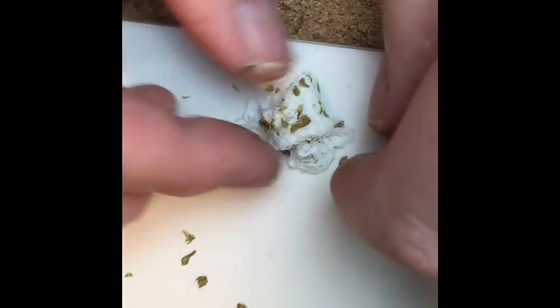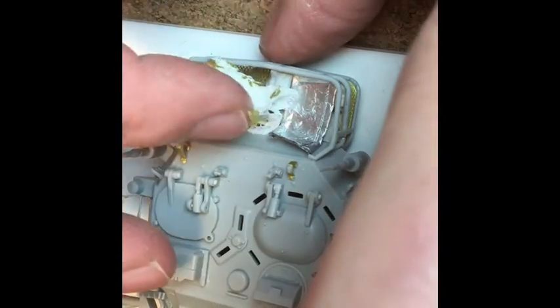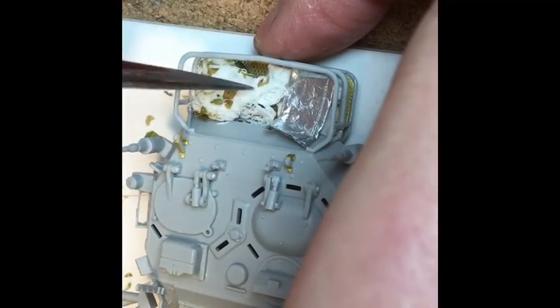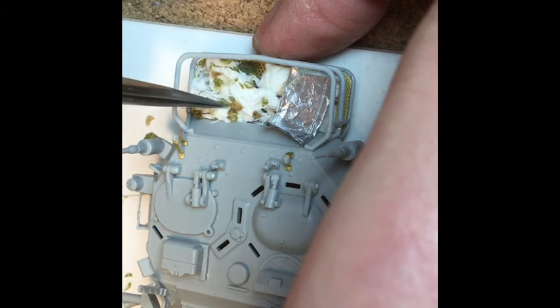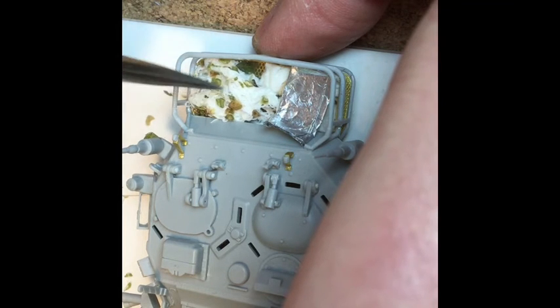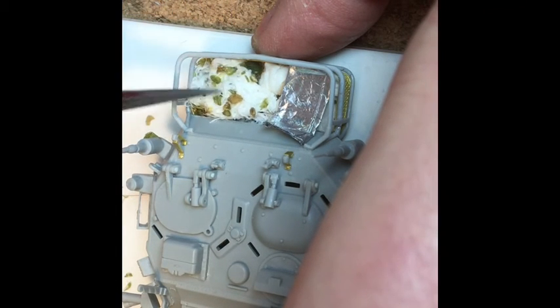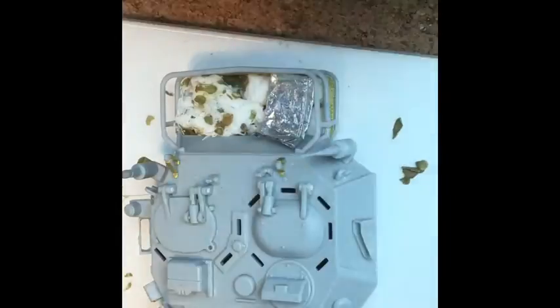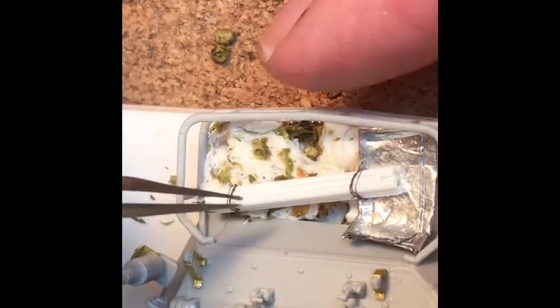I wanted it to look like the crew had put the camo net away really quickly, so just squish it up with your fingers and then work it into place on the bustle rack of the turret. Just some tent poles made out of styrene tubing, and I think we're going to call this build done.